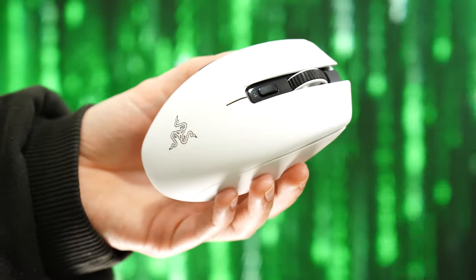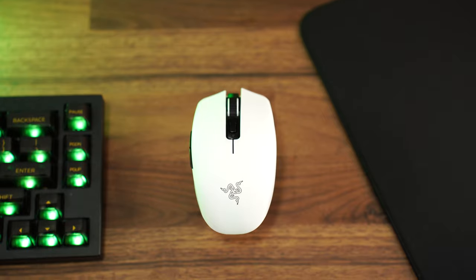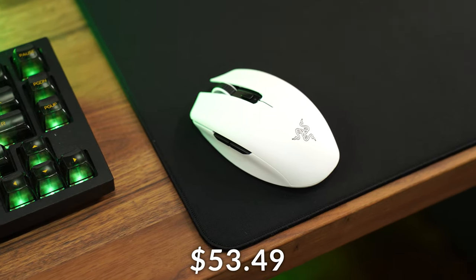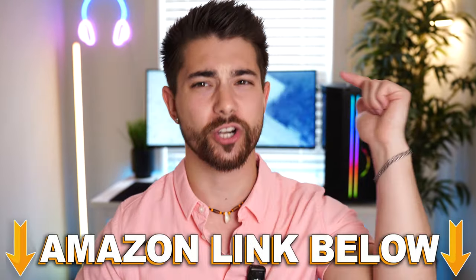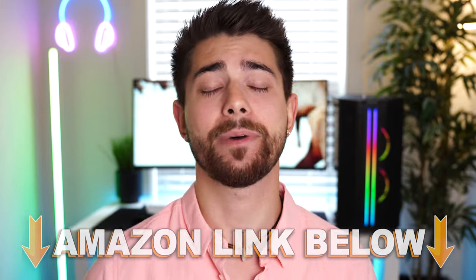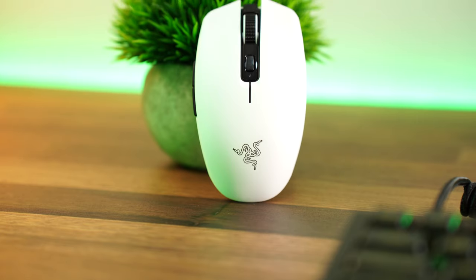Coming in at number five in our top five best budget wireless gaming mice of 2024 is the Razer Auricai V2, with a price tag of $53.49 at the time of filming. If you want to check out any of the five mice in this video, there are Amazon links below for the US, UK, Canada, and international. Even though $53.49 is its current price on Amazon, I've seen it as low as $49.99 fairly recently.